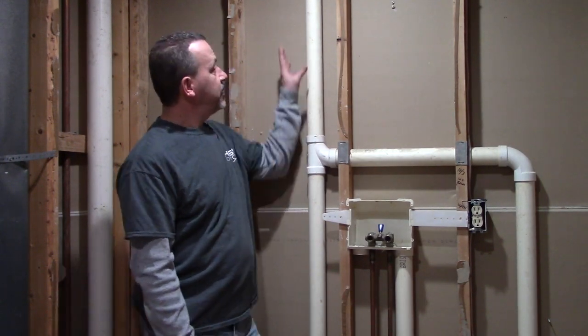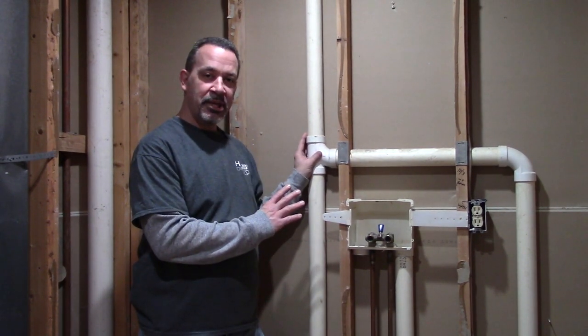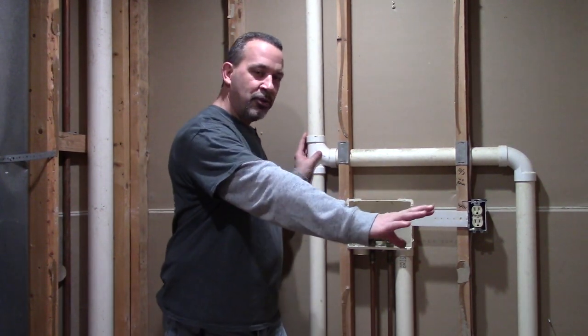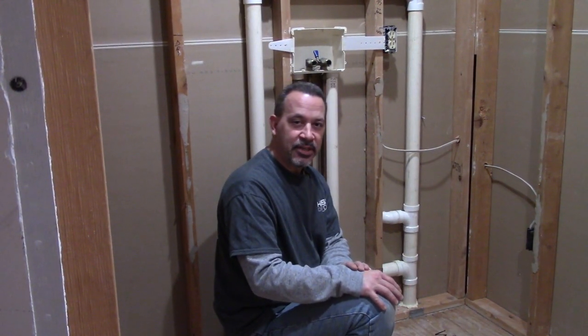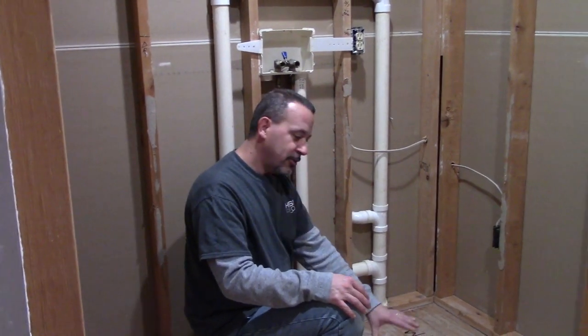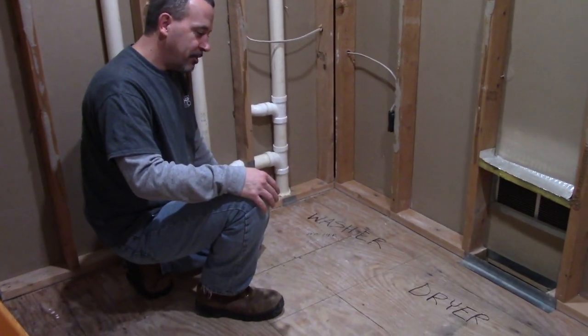What I need to do today is take this existing plumbing the way the laundry room used to be, disconnect all of it, and move the plumbing over to the other wall on this side. When you're doing a project like this you need to have an idea of where everything's going to end up, so what I did was I marked on the floor and drew some lines so I know where the plumbing needs to be.